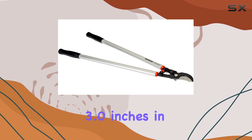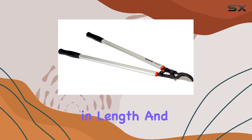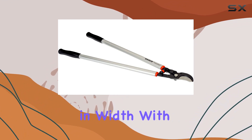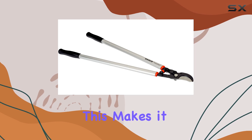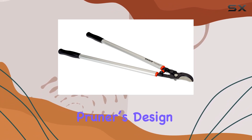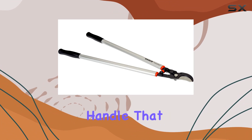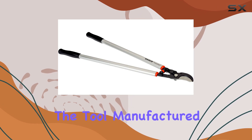The package dimensions are 3.0 inches in height, 35.0 inches in length, and 12.0 inches in width, with a total package weight of 3.04 pounds. This makes it easy to handle and store when not in use. The pruner's design includes a ring located in the handle that provides a secure attachment point, adding to the overall convenience and safety of the tool.